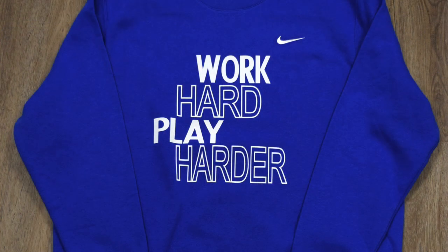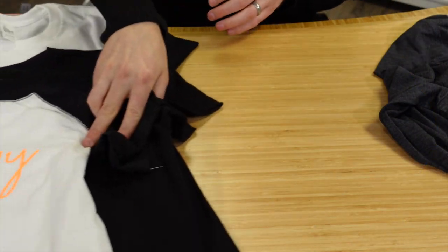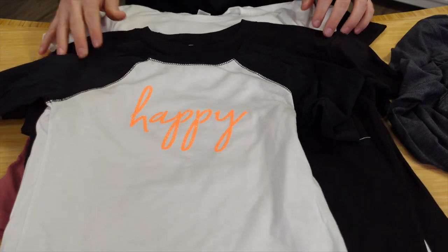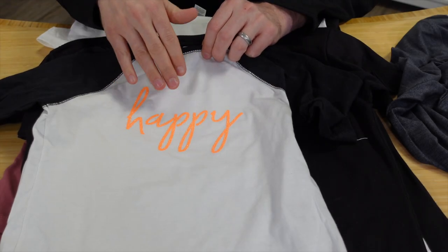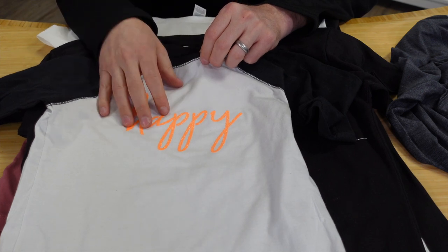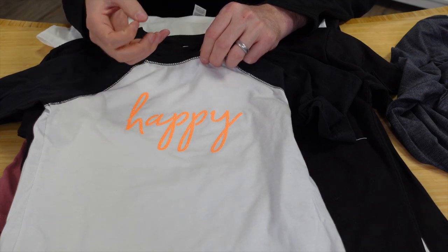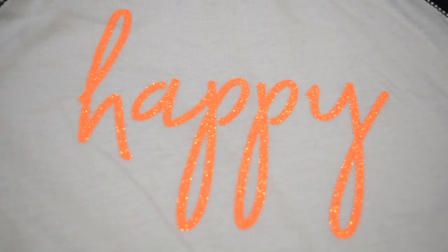Now let's move into the popular bling category — we have a plethora of choices ready to heat press. CAD Cut Glitter Flake has an actual textured glitter finish that won't flake off when laundered. It's highly durable and commonly used in spirit wear or anywhere you want to add extra pop to your design.